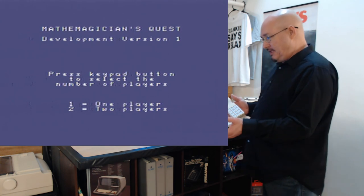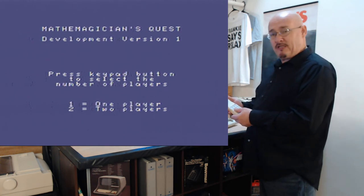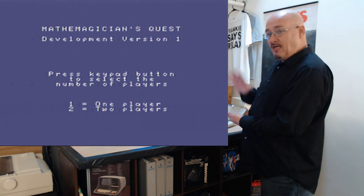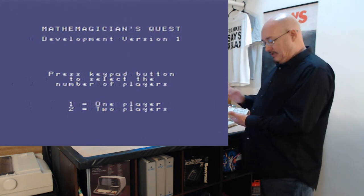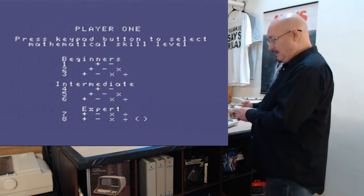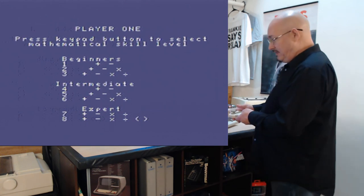Some people on Facebook did some digging, and then I did some more, and figured out what a lot of the symbols were. Then I found on Atari Age that somebody else had done the rest of it, so now I know what all the symbols are. I'm going to put a copy of the overlay link on the Atom Archive if anybody wants to print it out. Now I'll select one player, and I'll go with the beginner level.